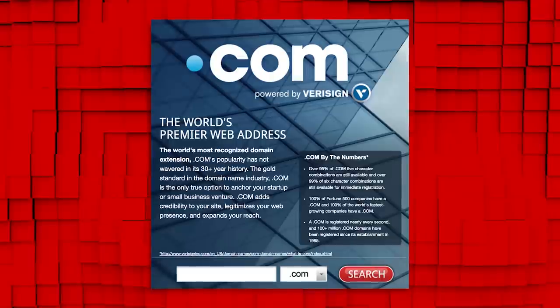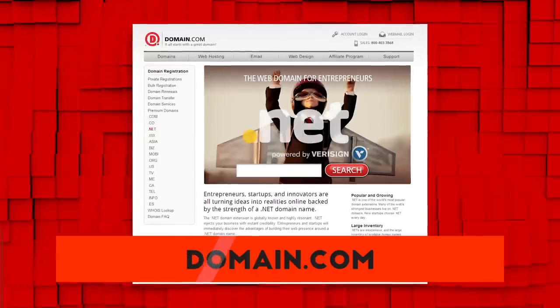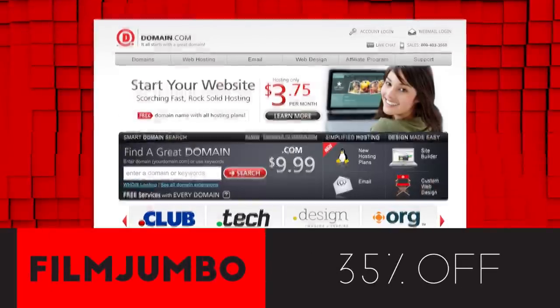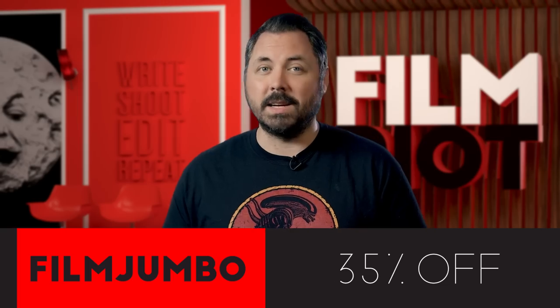If you're a budding filmmaker, entrepreneur, or innovator, Domain.com is the place to go when that next idea hits you. When you buy a domain name from Domain.com, you're taking the first steps in creating an identity and vision for your brand or idea. The world's top two premier domain name extensions are .com and .net. For a limited time until August 31st, you can get 35% off using the coupon code FILMJUMBO when you get domain names, web hosting, and email. When you think domain names, think Domain.com.